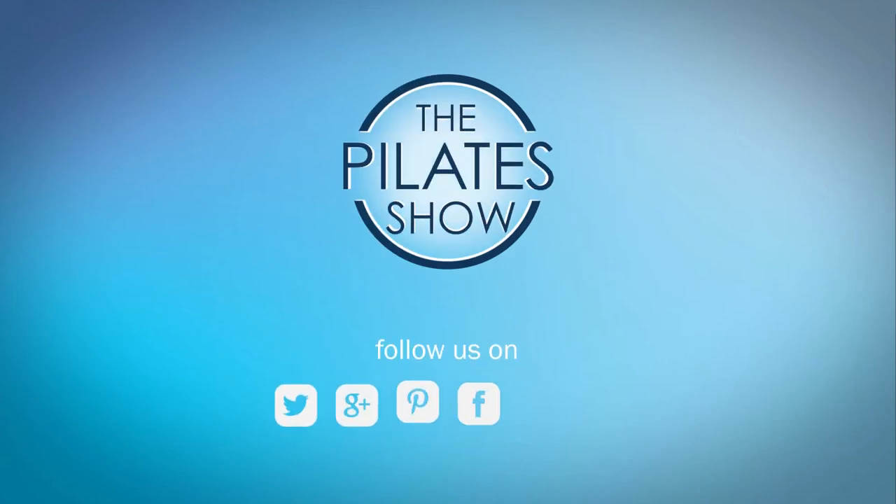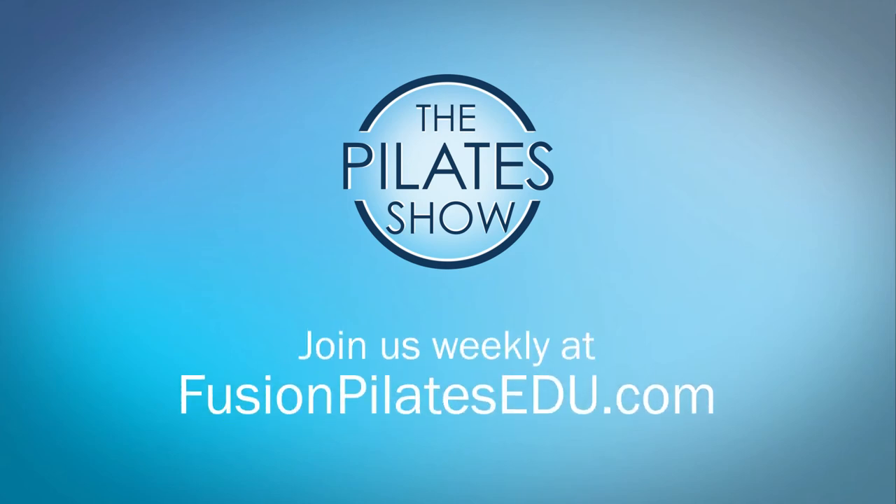If you have a different take on today's subject, or if there's anything you'd like to see covered in an upcoming episode, we'd love to hear from you. Comment below, on Facebook, Twitter, or in the forum at FusionPilatesEDU.com. See you next time and never stop learning.